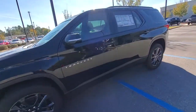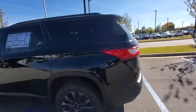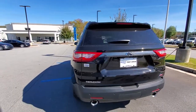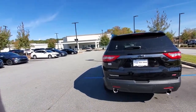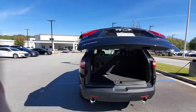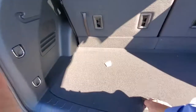Let me do a quick walk around to the back. Here's the back side. I'll open up the tailgate. Plenty of room in the back behind the third row. Storage in the bottom.